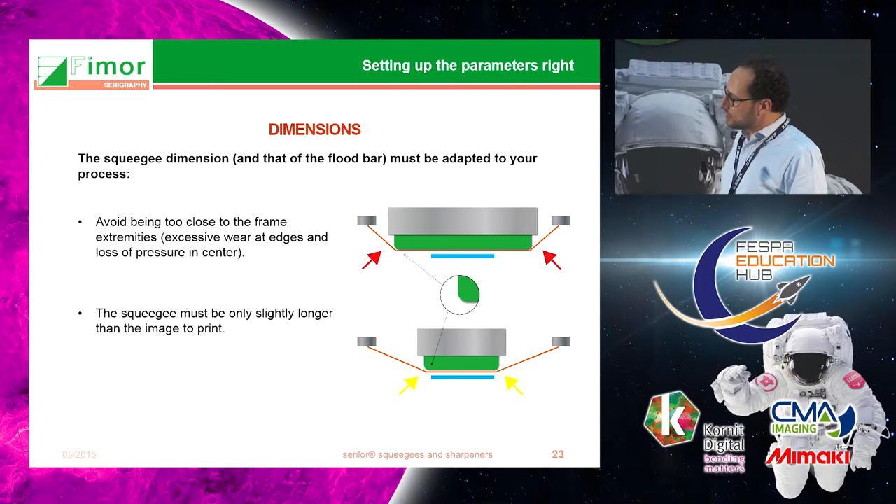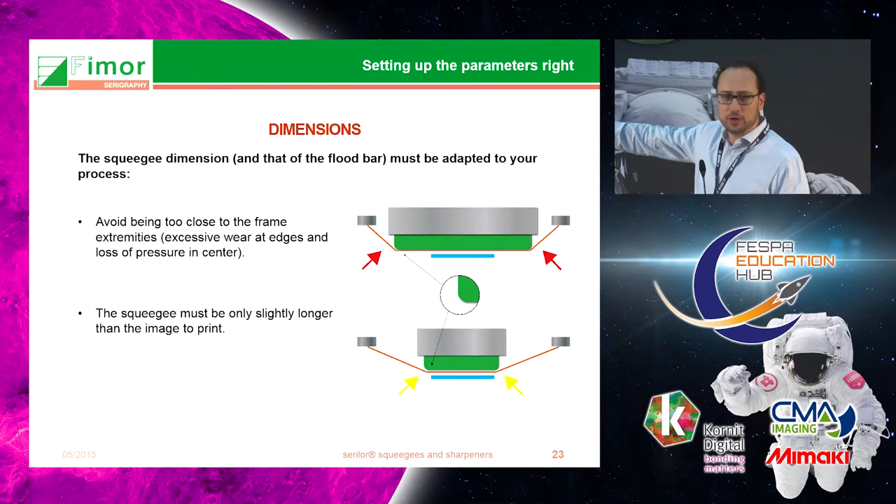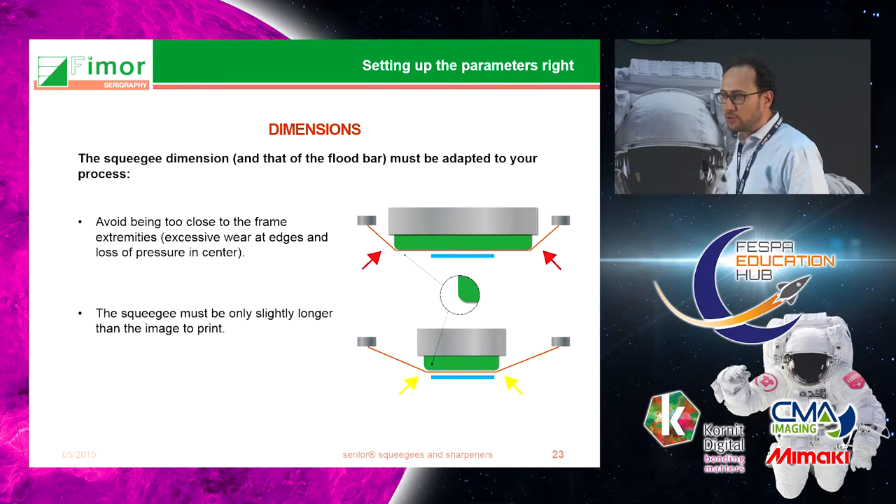Regarding dimensions, it's very important to adapt your squeegee to the screen you're using and to the printed image. If you have a squeegee that is too long and goes too close to the edges of your screen, it will create a lot of tension at the edges and you will have less force in the center where your image is. That's why we recommend keeping a stock of holders and squeegees adapted to the different sizes of the image you will print.